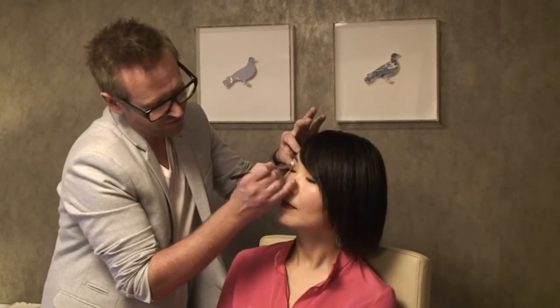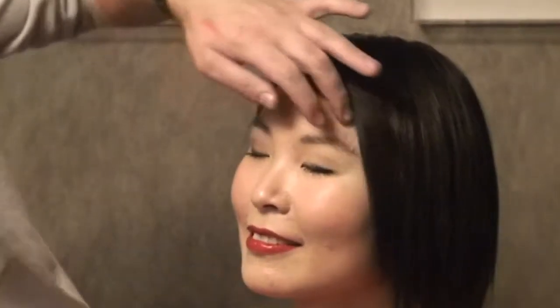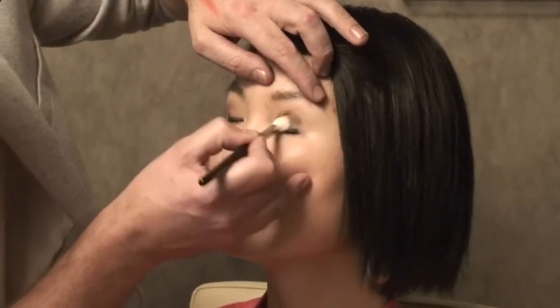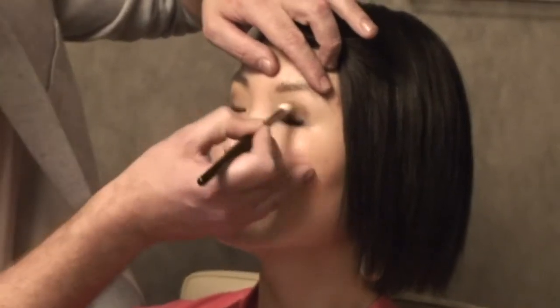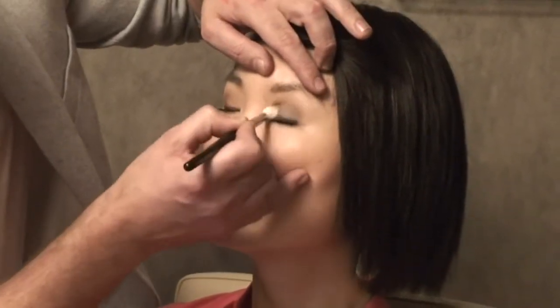It's a swirling, patting motion. You don't want to kick your shadow all over the place — don't work the brush side to side, otherwise you'll end up with shadow everywhere. Grab a little bit more, repeat the process on this eye: drop colour in, make sure you don't have too much on there, drag it down through the lash line, and then blend up with that swirling and dabbing motion.